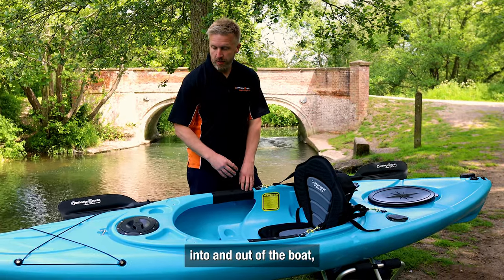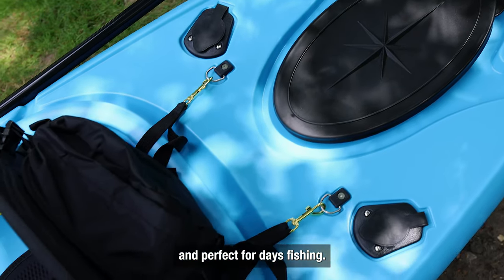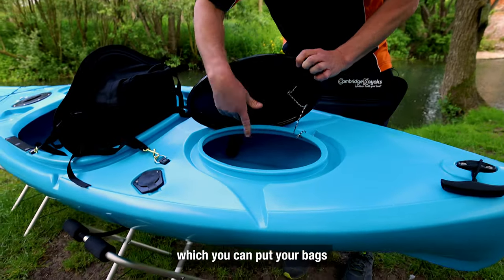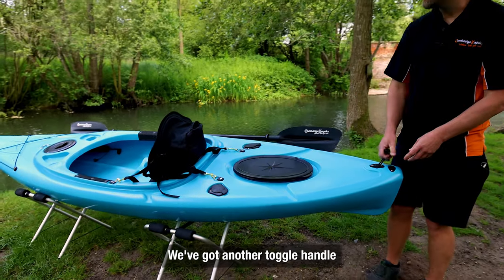Just behind the seat here you'll find two rod holders — these are inbuilt and perfect for a day's fishing. We've also got more storage: a rubber storage hatch here which you can put your bags in for the day, maybe a picnic. And back at the rear we've got another toggle handle for assistance with carrying.